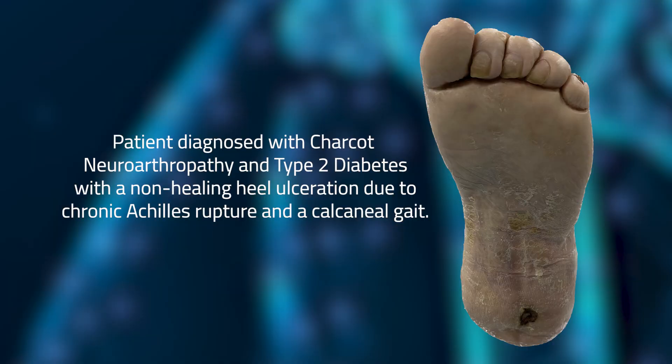This patient suffered from Charcot Neuroarthropathy, which is a very debilitating condition in which the patient has fracture dislocation and deformities. These deformities lead to overloading of a certain part of their foot, leading to ulcers and infections. This particular patient also had calcaneal gait due to Achilles rupture. Combining these two issues, this patient needed a stable extremity — a foot that can bear weight and during normal gait, the weight would be transitioned from the heel to the toe.